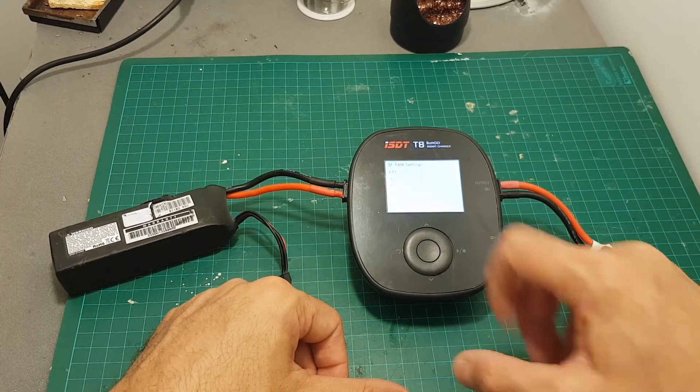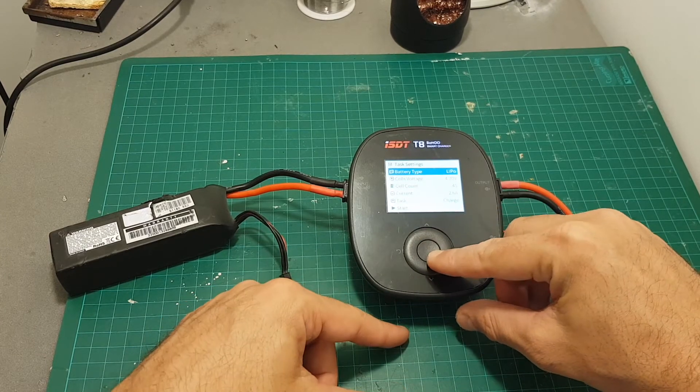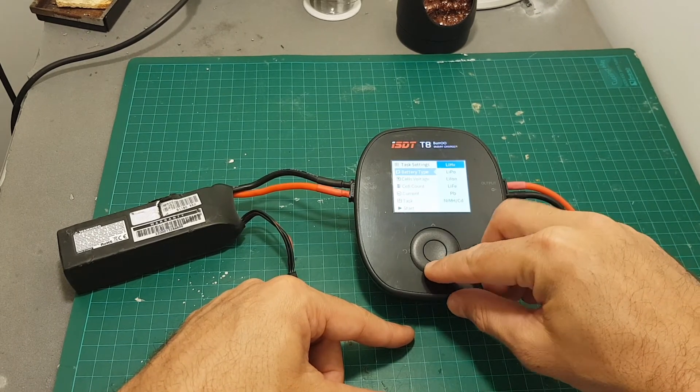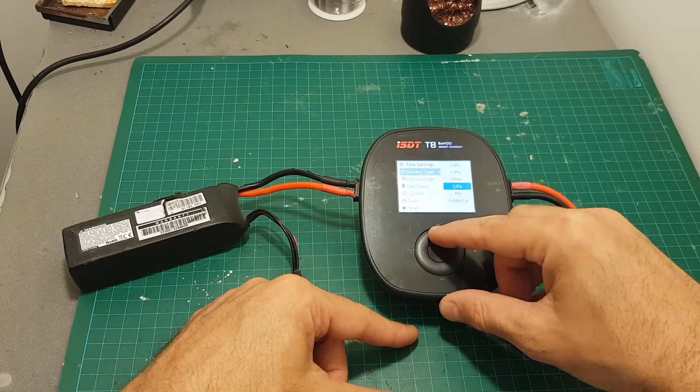Pressing the right button will lead us to the task settings, where we can choose the battery type. Selecting an option is done using the middle button. We can choose LiHV, LiPo, LiIon, LiFe, PB, NiMH or NiCd batteries.